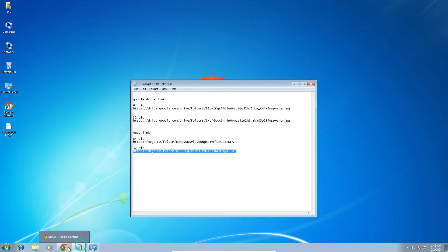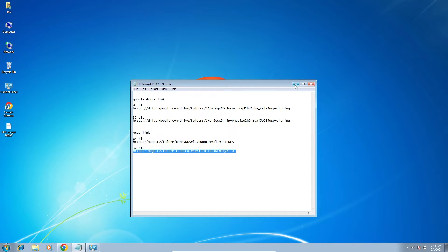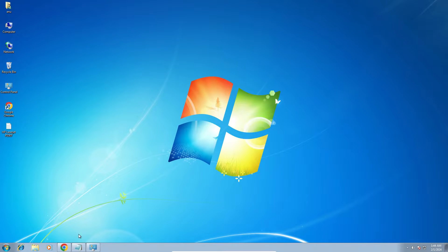After that, go to the YouTube description. In the description I give two links — first is the Google Drive link, second is the Mega link. I give the 64-bit link and the 32-bit link. Click on your bit link. I am using 32-bit, so I go to the Mega 32-bit link. You can also go to the Google Drive link.